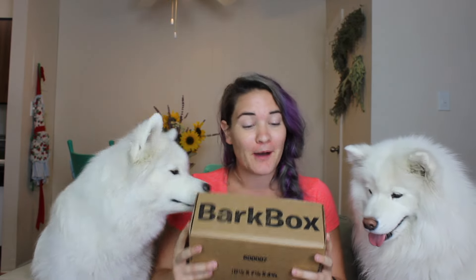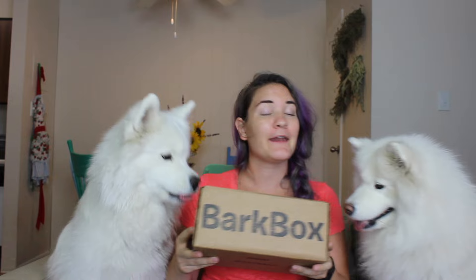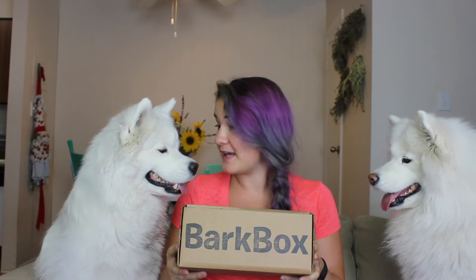Hello and welcome to Habits of a Modern Hippie. It is Samoyed Sunday today, and another BarkBox has come in. And as you can see, Miko is very excited already.